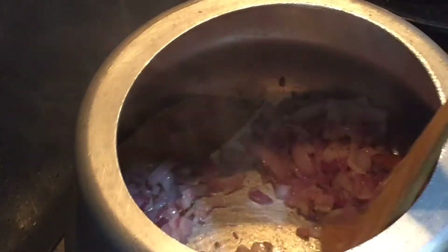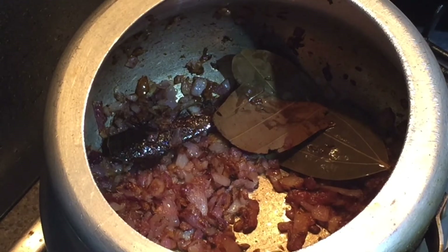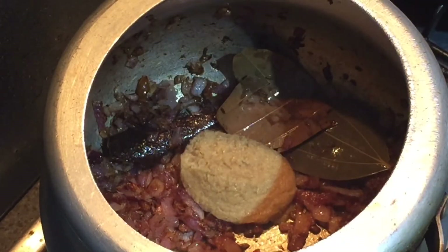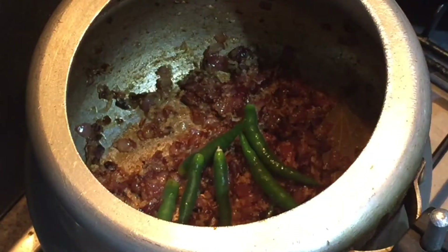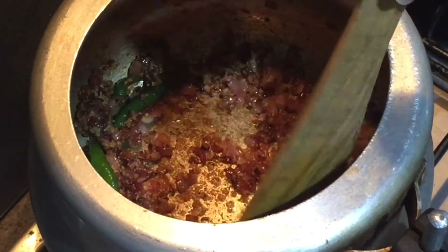Now I'll be dropping in ginger garlic paste and we'll cook them till they release their aroma. Now dropping in the green chilies and cooking them for two minutes.